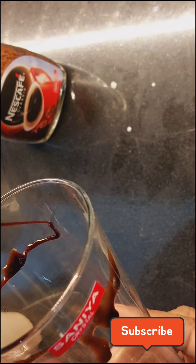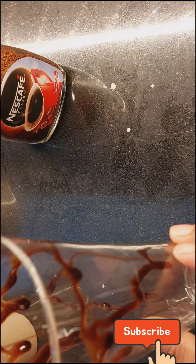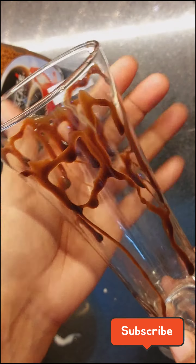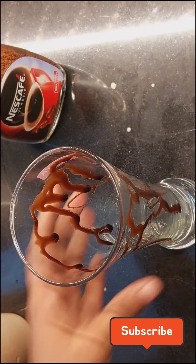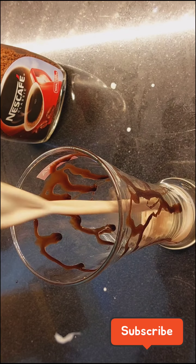Now for presentation, I am adding Hershey's chocolate to the sides of the glass. This is very eye-catching and very easy to do. It will make it look pretty, and then we will add the cold coffee.